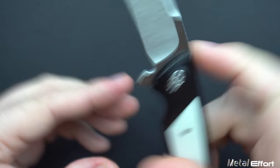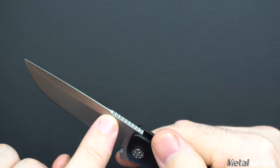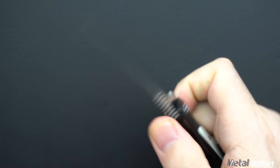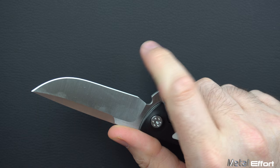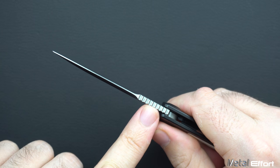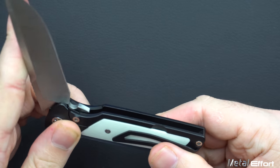Jimping — I already mentioned the jimping on the blade. As far as the actual feel of it, it's a little bit more pronounced than you might expect. You can definitely feel it, but not in a bad way. It's not digesting your thumb, but it definitely helps to give you some purchase. You don't have a finger choil, so having some really practical, aggressive jimping — I'm totally okay with. I have not had a problem with this at all and I appreciate that it's there.